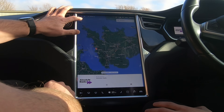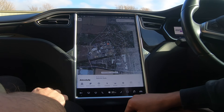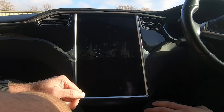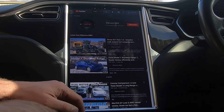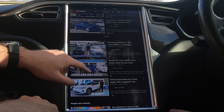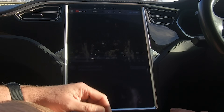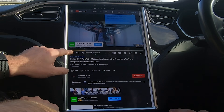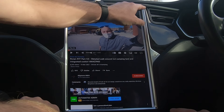We've got the normal games and everything, but now there's a Theater tab — and we've got YouTube, for example. There's a quite good YouTube channel on here — these guys are everywhere! That loads pretty quickly. We've also got Netflix, which you can sign into as well. It streams quite easily — that's all loading nicely.